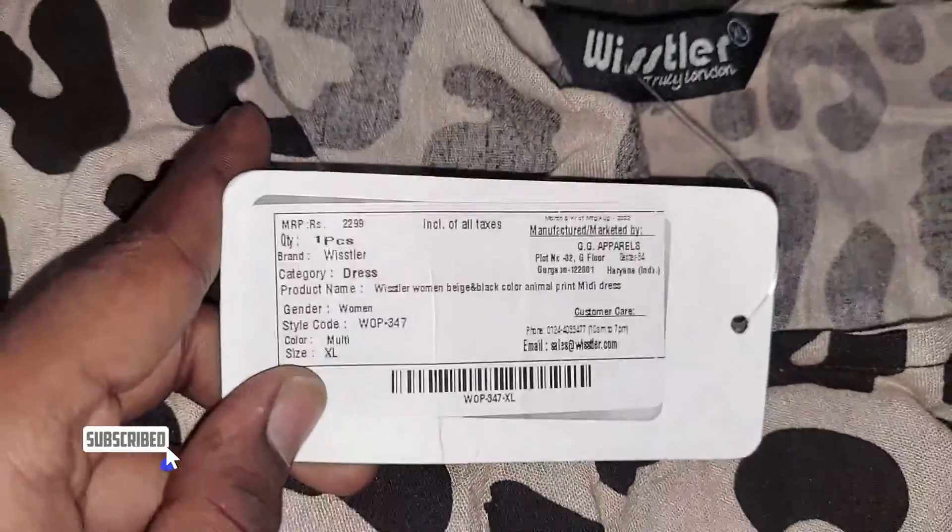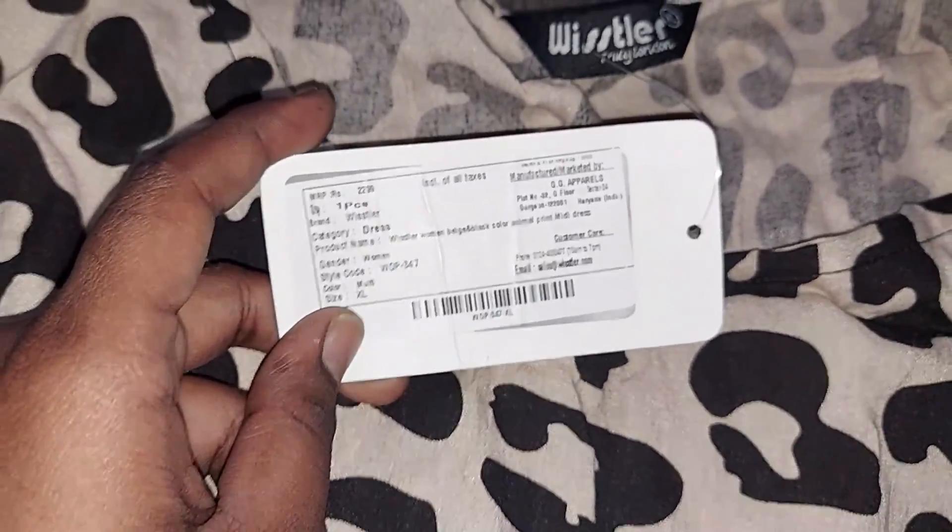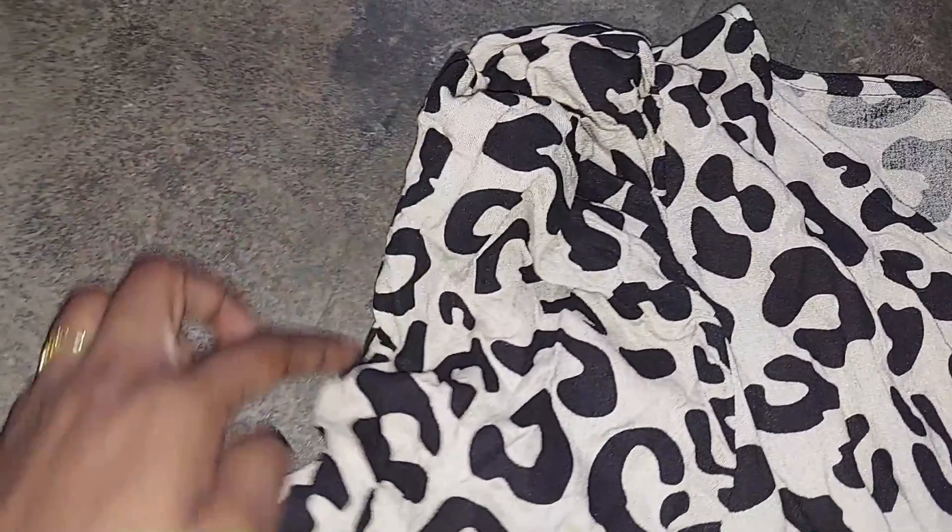This is the Whistler brand with a beautiful animal printed dress and Christmas design. The original rate is $2,009.99. It is lightweight and elastic.